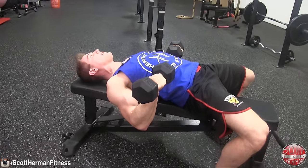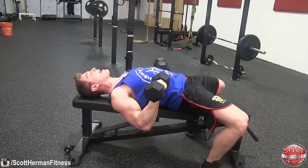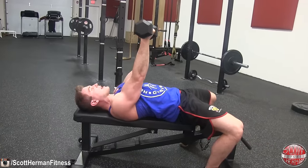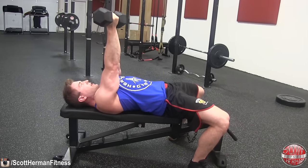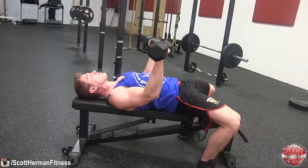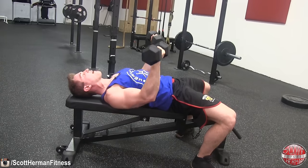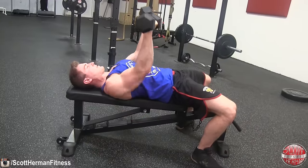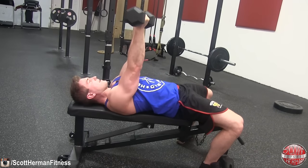Lower the dumbbells over your torso — at the bottom of the movement you should be forming 90-degree angles with your arms. Then press back up over your torso and flex your triceps as hard as you can. Don't press up and over your chest, as that brings more of your chest into the movement. If you've never done this exercise before, use lightweight, focus on the mind-muscle connection, and get used to pressing over your core rather than over your chest.